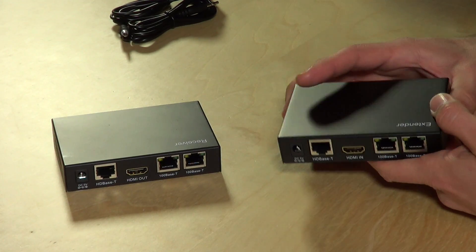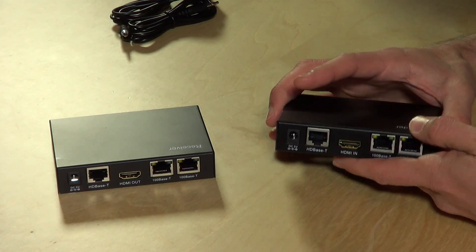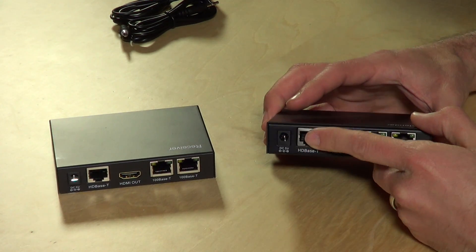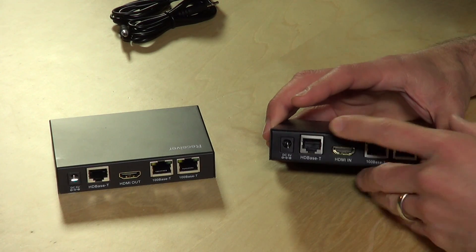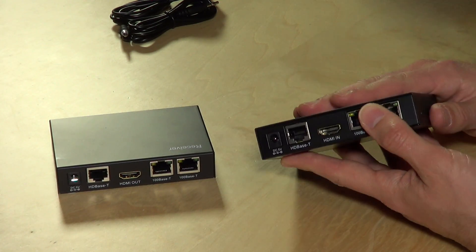This kit costs a little bit more than some of the others I looked at, but the reason I was attracted to it is that it uses the HDBaseT standard, which they say in the marketing will support 4K televisions. We bought a 4K TV for the conference room — I can't wait to show it when we get it in on Monday — so we'll see how well it works for 4K.